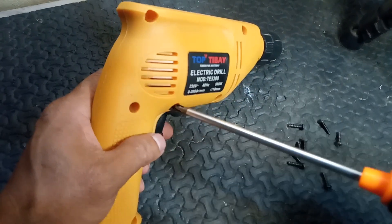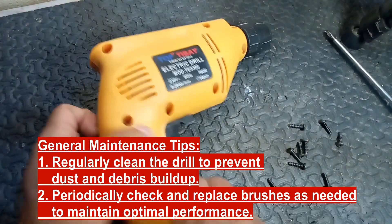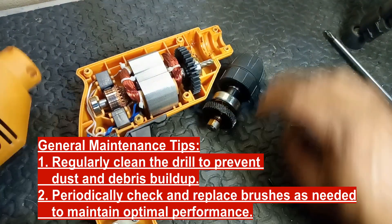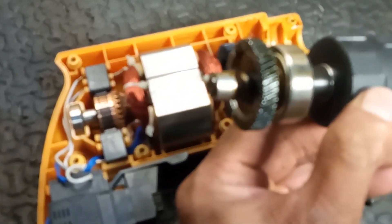General maintenance tips: 1. Regularly clean the drill to prevent dust and debris buildup. 2. Periodically check and replace brushes as needed to maintain optimal performance. If the issue persists after these checks, it may be wise to consult a professional or consider replacing the drill, especially if it's an older model.